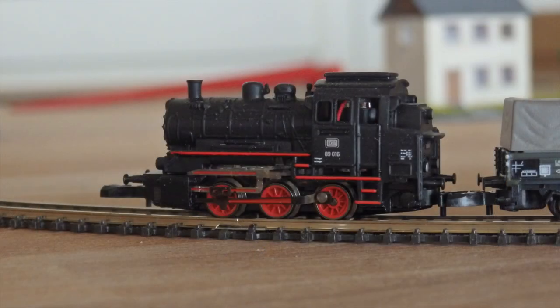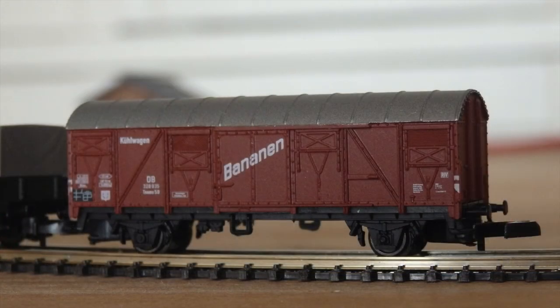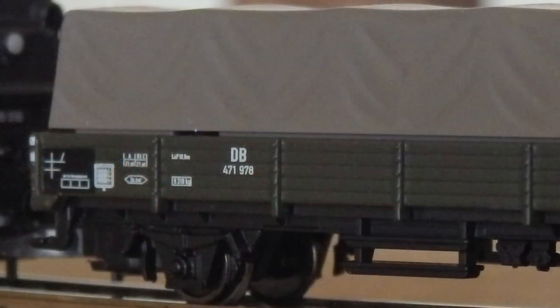The tracks are of course also very small and not easy to assemble, but once they are put together they stick together well. The level of detail is amazingly good for such a small model.